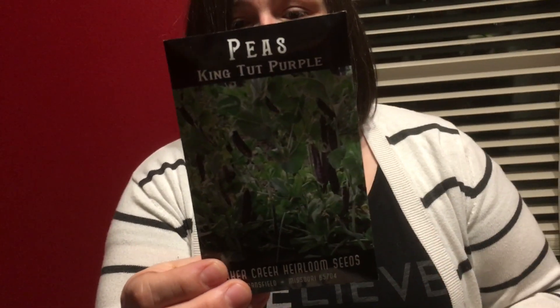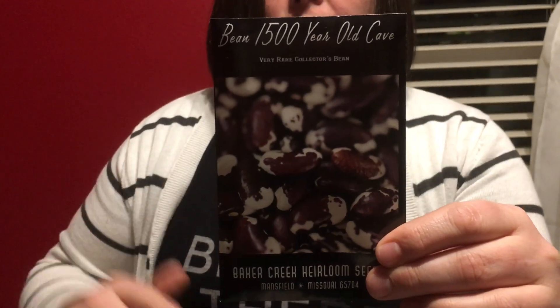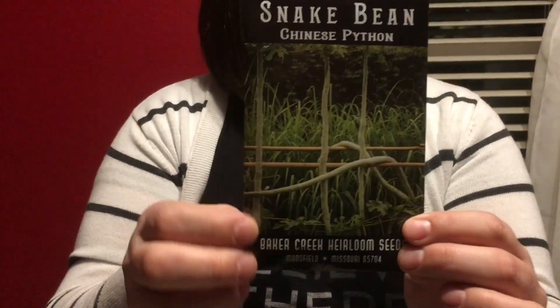The next category is all the beans and peas and things that grow on vines. First is King Tut purple peas — they're pretty early and they're purple, which is cool. This is 1500 year old cave bean — beans you grow, dry, and then cook from dry, which is something I've never done before and I'm excited to try. This is Chinese python snake bean — a new cool thing. Baker Creek always has cool things. They say you can harvest it at 12 to 15 inches and it'll be like a squash but also kind of like a green bean.